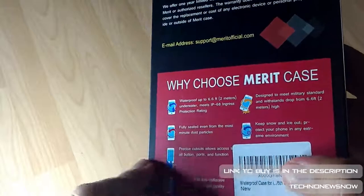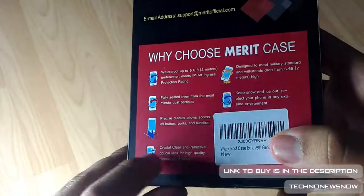It goes waterproof up to 2 metres. It's fully sealed, it's got a crystal clear active reflective screen, and it's made for military design.